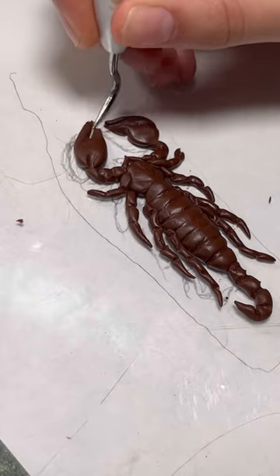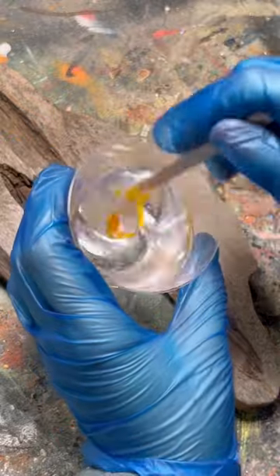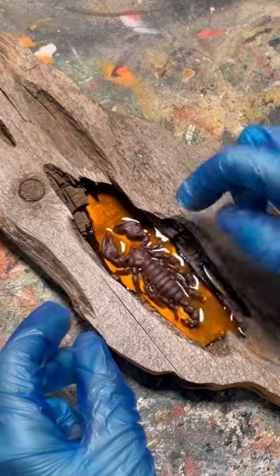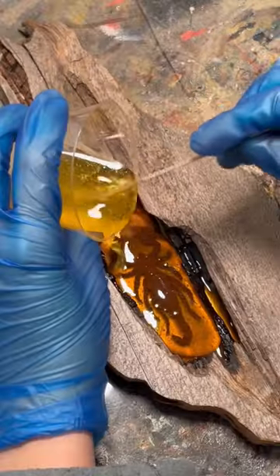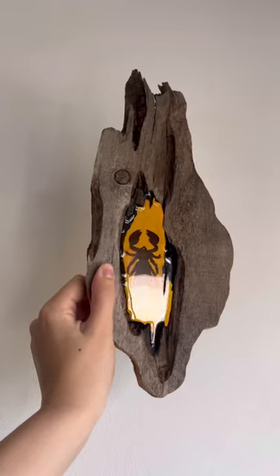For this piece, I made a scorpion out of polymer clay and surrounded it with resin to give it the effect of a bug trapped in amber. It turned out so cool, and be sure to follow along to see what I do with the rest of Eleanor's collection.